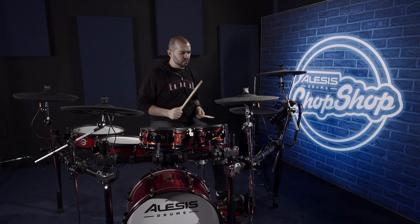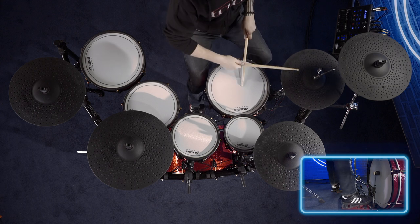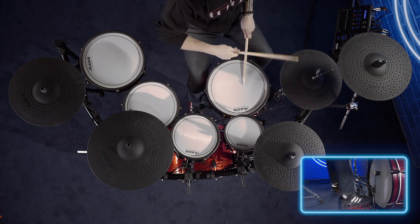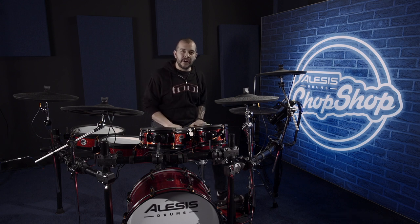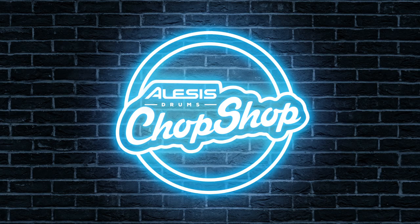Let's take it full speed. So that was Danny Carey's drum pattern off of Eulogy from Tool. Check out the album. Check out Danny Carey — he's an amazing, amazing prog drummer. My name is Josh Quadra, and thank you so much for stopping by and watching.